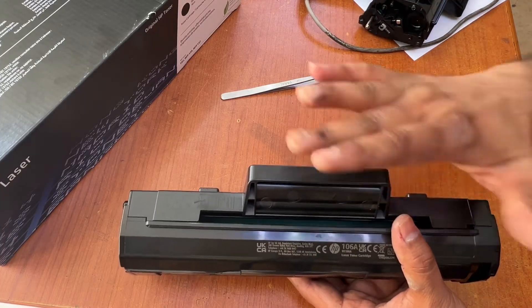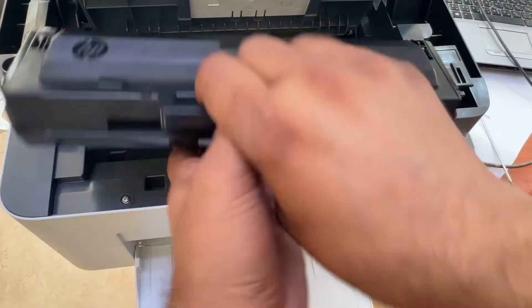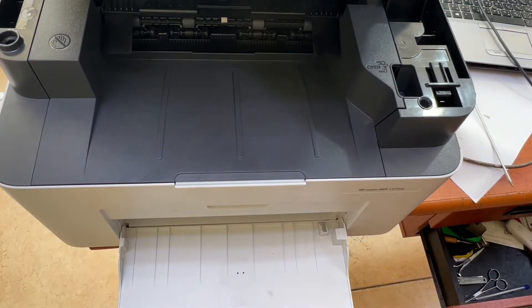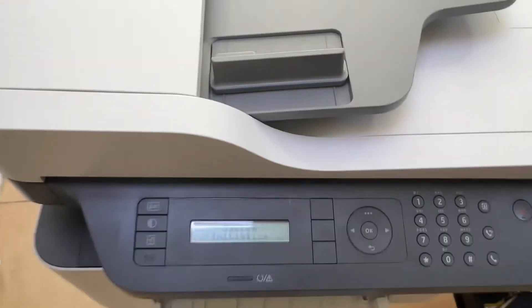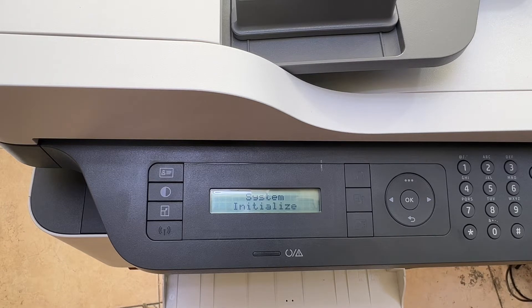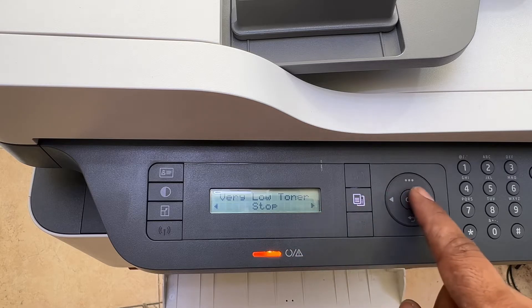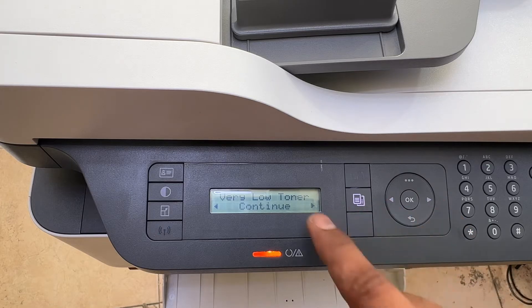I will teach you how to bypass this message. The system is initializing and warming up. Okay, the message appears: very low toner. Simply, to stop this message, right-click on the message, select stop and continue, and just press continue.